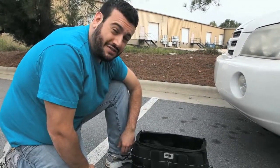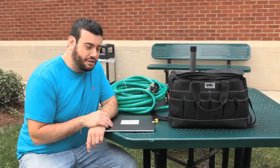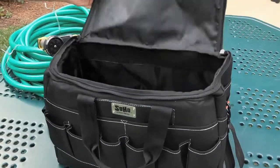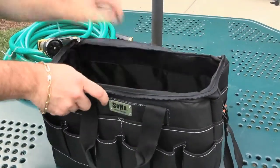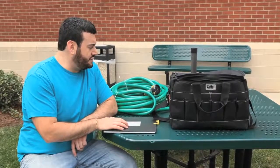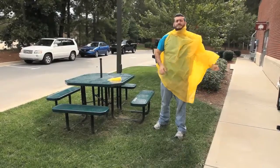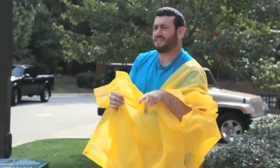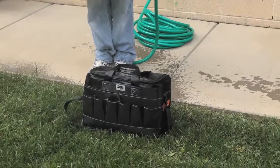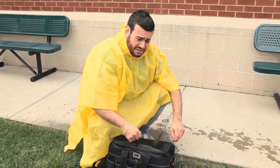Let's do some water resistance tests, shall we? So now what we're going to do is test how it holds up under some water conditions. I'm going to simulate some rain using this garden hose. I'm going to put a spiral-bound notebook in there, get it really wet, and see if it damages the notebook inside. And just to protect myself, I will put on this banana suit. Now let's see how our notebook did or didn't do.